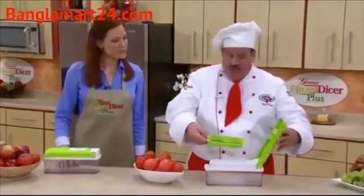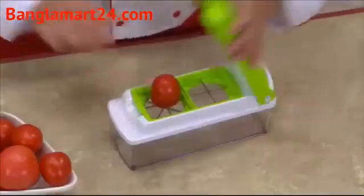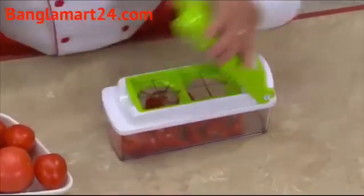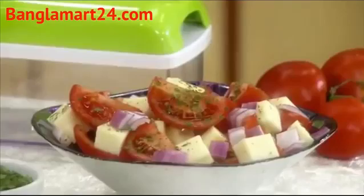With the interchangeable blades, it's literally a snap. I'm going to make a tomato salad. Watch how simple this is — place it on, you give a press. You can do tomato salads, apples, turnips, radishes, in less time than it takes to just find a knife.